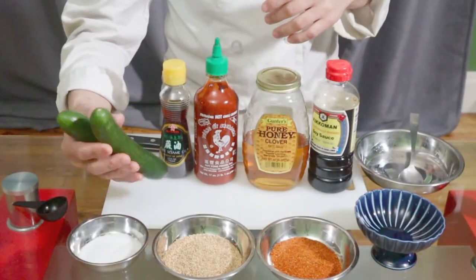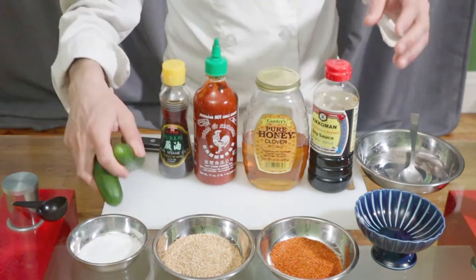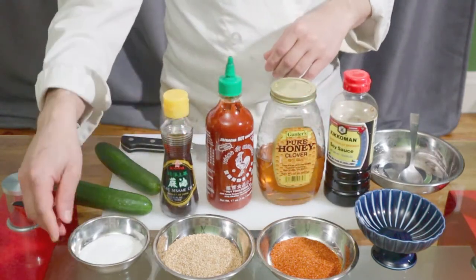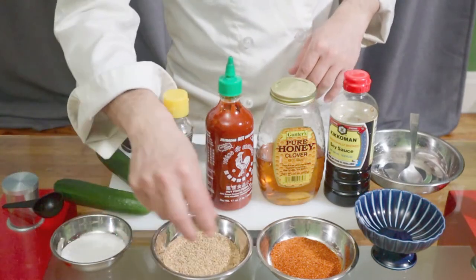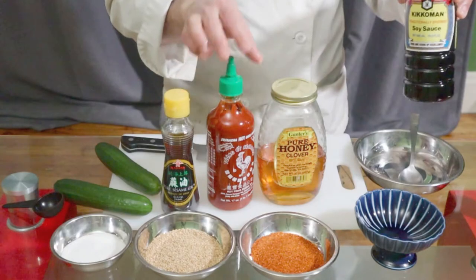Today I'm gonna make cucumber using cucumber and these ingredients: soy sauce, honey, sriracha, sesame oil, sugar, sesame seeds, and ichimi powder — a Japanese chili powder.